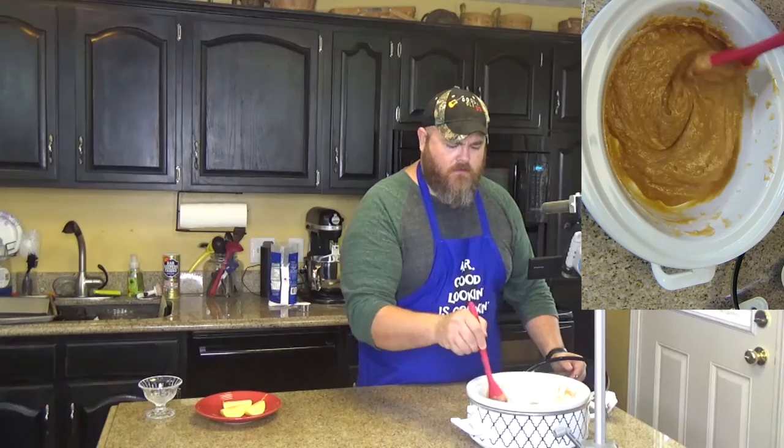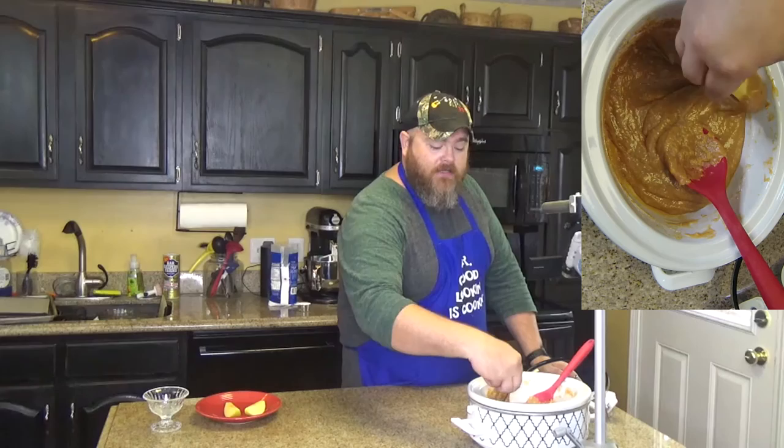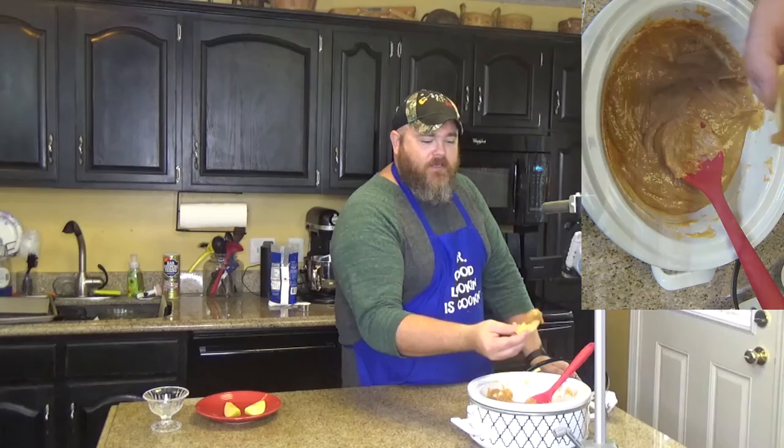Look at that — doesn't it look good? You should smell it. Then what you do is take a dish just like this, or if you're in your own house, just take an apple and dip it right into the crock pot. That's a big dip right there. It's hot — I should have blown on it.